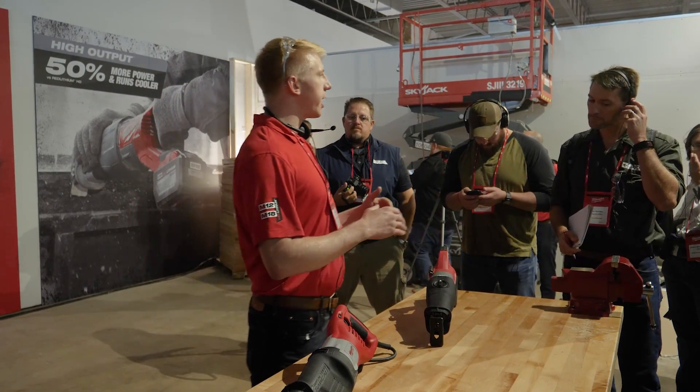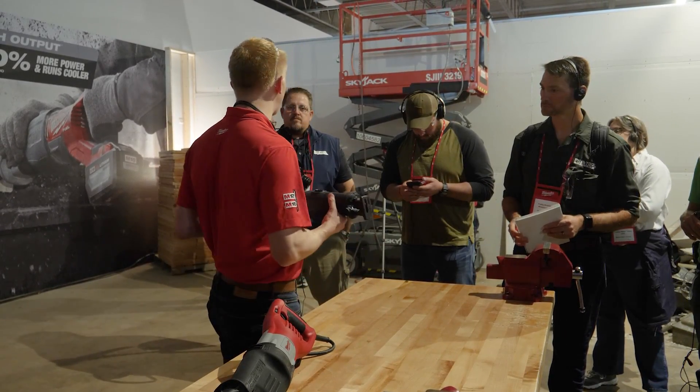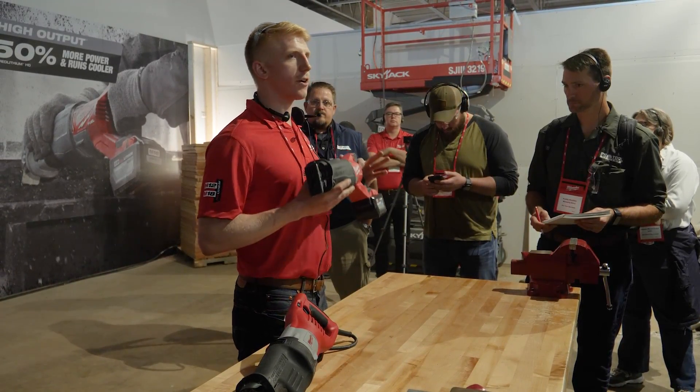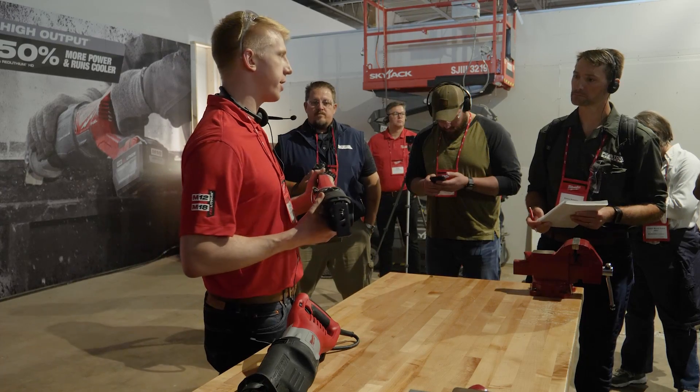But leveraging upgrades in the motor, electronics, and battery, the M18 Fuel Super Sawzall is going to take that next step forward and be the very first cordless reciprocating saw that outperforms 15 amp corded saws.